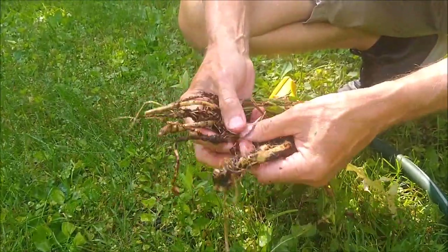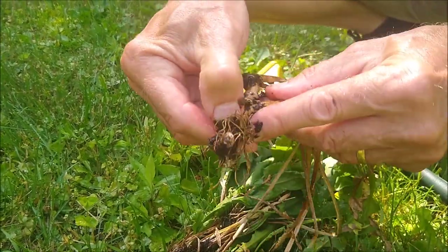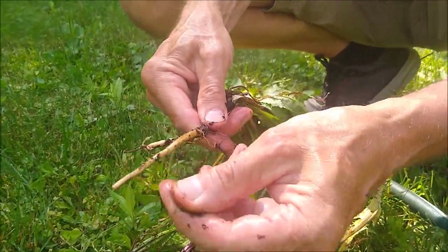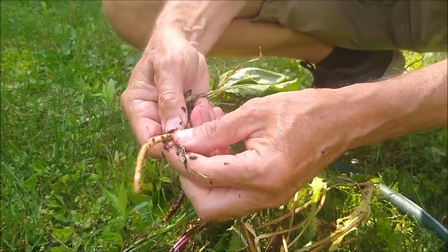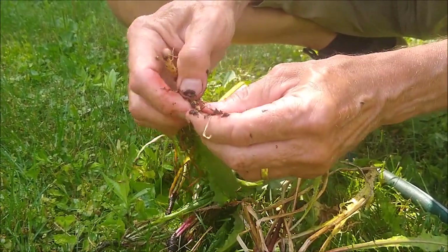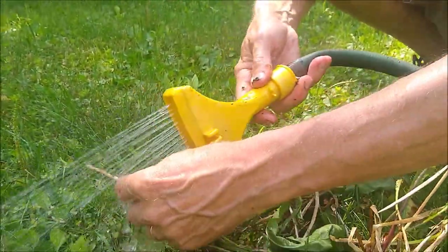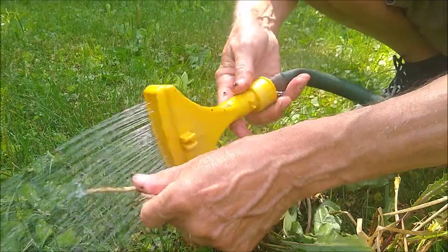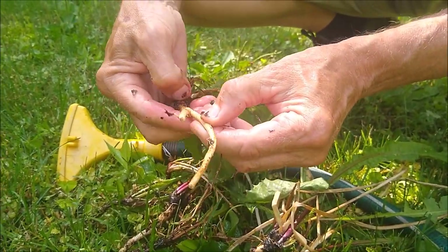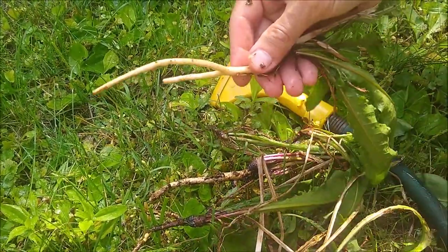There's a lot of cruddy looking stuff still sticking to the stems. You've got to get that off — you can use your fingers to scrape it. There's like a little sheath that sticks to the outside of the root and you need to scrape that off, because it's got a lot of tannins in it. It'll make the coffee beverage kind of bitter. When the roots are properly scraped, they should look nice and white like this with none of that dark stuff on them.